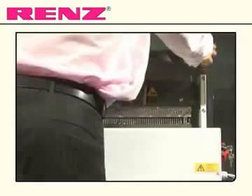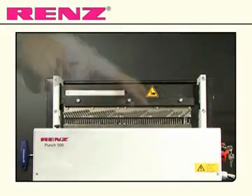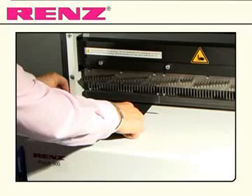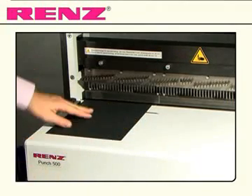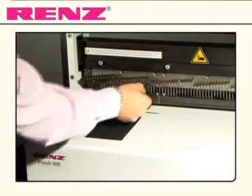Then to begin punching, remove the safety screen to allow you access to the punch pins. Set the adjustment screw to the correct paper size. Place your document against the side lay and remove the pin at the far edge of the document.